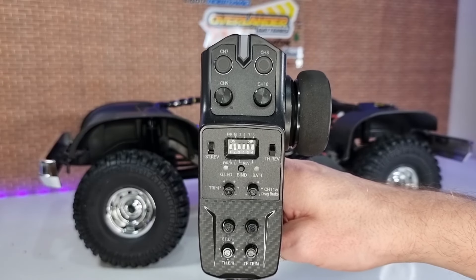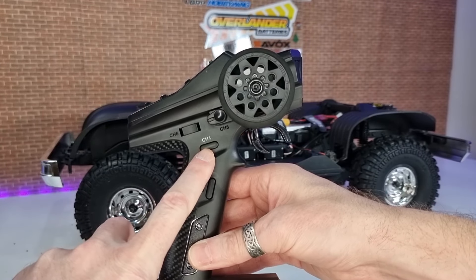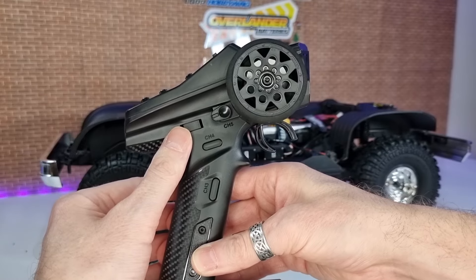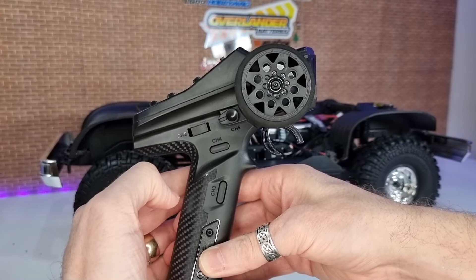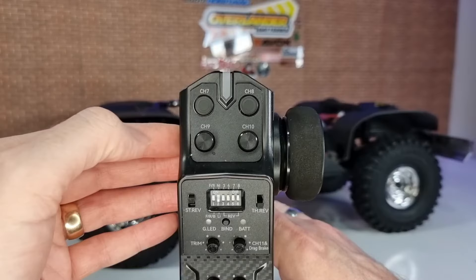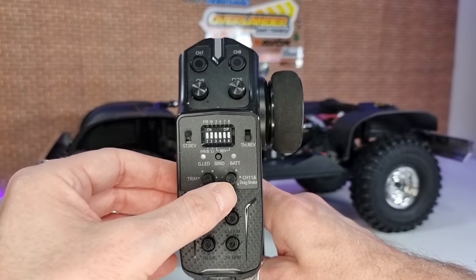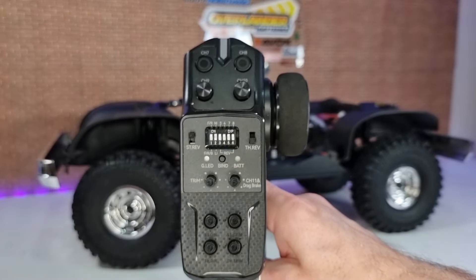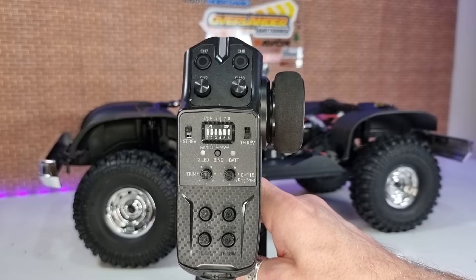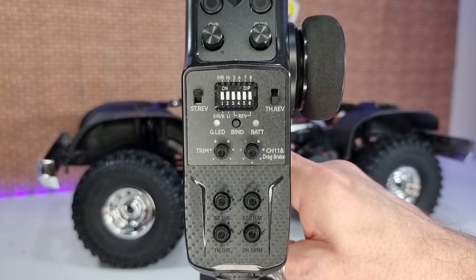If you don't want to read the manual, here's all the functionality on this transmitter: Channel 3 is unused. Channel 4 is for your 2-speed. Channel 5 is for your lights — push forward for lights on, back for lights off. Channel 6 allows front-wheel drive, four-wheel drive, or dig — you can also swap it for rear-wheel drive, four-wheel drive, or dig. Channel 7 is for your front diff lock. Channel 8 is for your rear diff lock. Channels 9 and 10 aren't used. Channel 11 lets you set and adjust your drag brake. You've also got your switch pad for changing modes, steering and throttle reverse, trims, and dual rates.